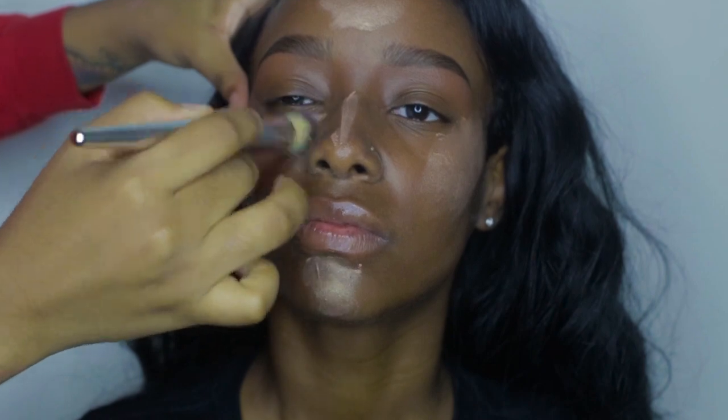Now I'm going to take Revlon's Face Illuminator in Peach Light and mix it with the Melon Pigment by MAC, and apply that to her face — only to her cheekbones, her forehead, her chin, and the bridge of her nose. Then I'm going to take my It Cosmetics Highlighting Brush and blend it out. I apply Fix Plus to the brush first to help it blend better. This step is what gives the face that glowy effect.